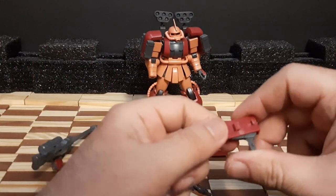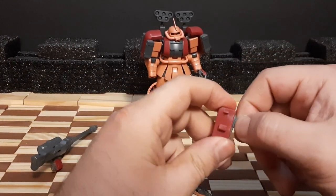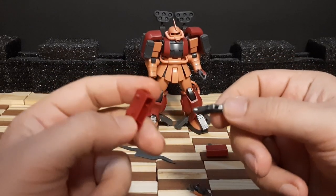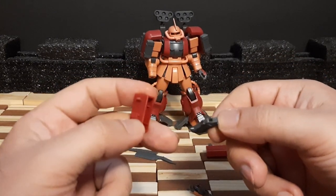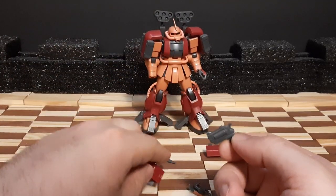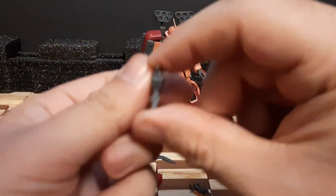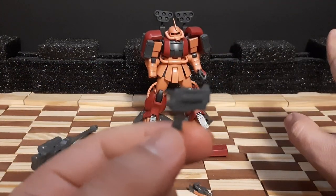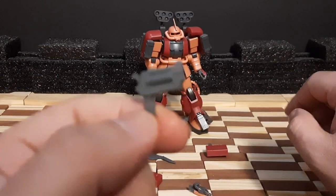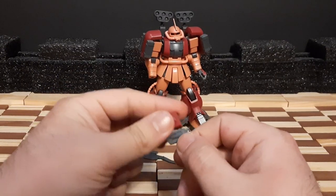Moving to close-to-mid-range weaponry, we have its handgun — or what I like to call its snub-nose revolver. First, we have the holster, which is a rare thing in model kits to actually have a working holster. It hooks onto the side skirts nicely. The snub-nose revolver itself has pretty nice detail work, and I'm planning to do some painting on it with gun metal paint — maybe a side-by-side comparison of before and after. I really like when Gunpla comes with real-life style weaponry.